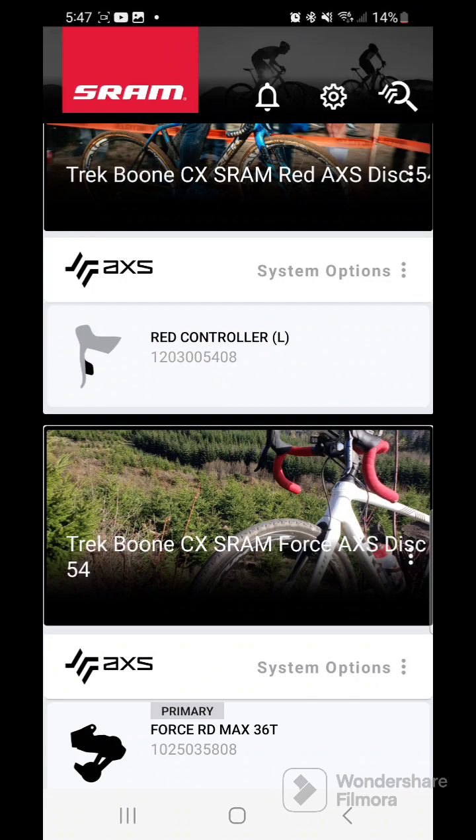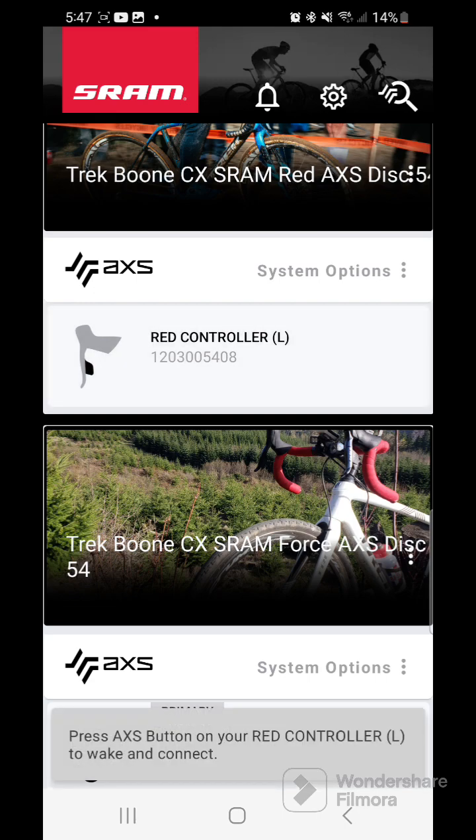First thing you're going to need is your AXS app — you need it open, and you need to have the component right there.